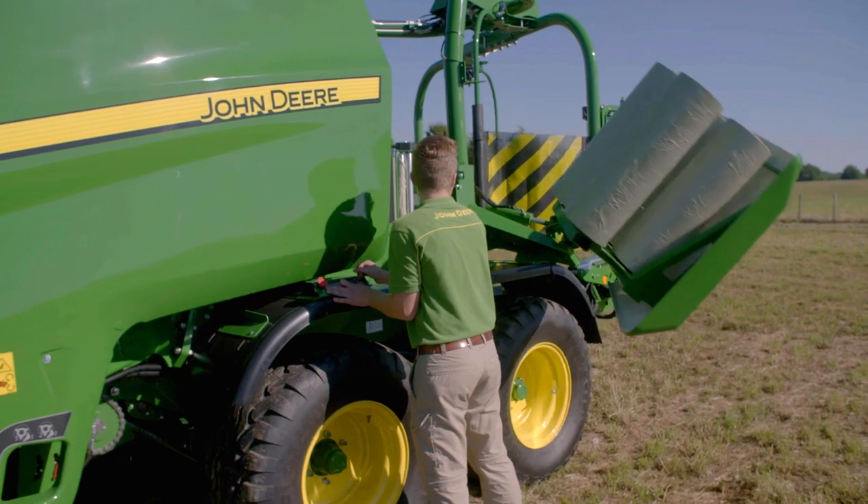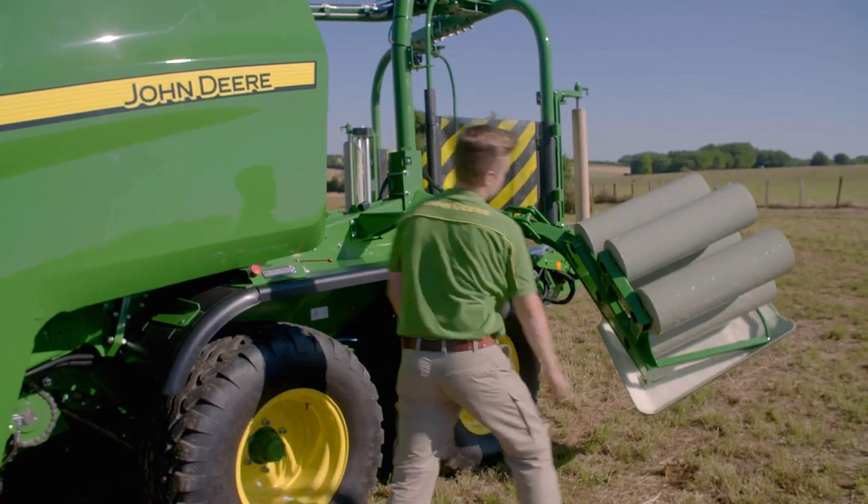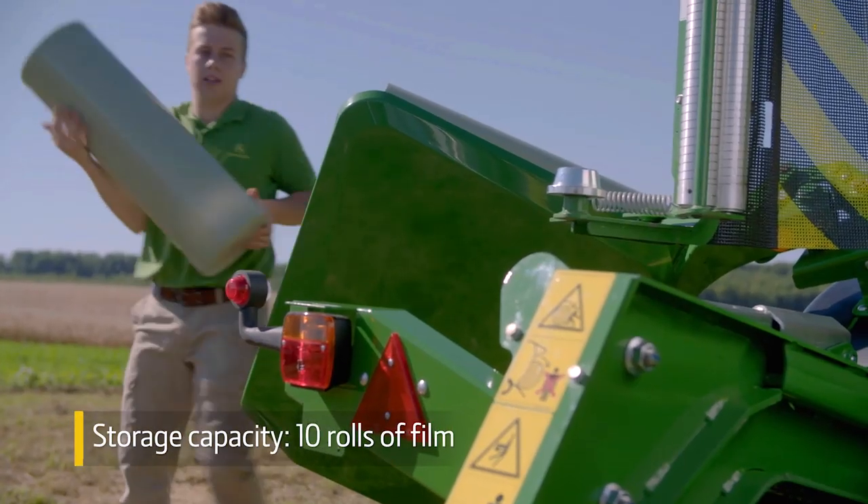And to make loading film fast and easy, each side of the baler has a hinged door that opens hydraulically.